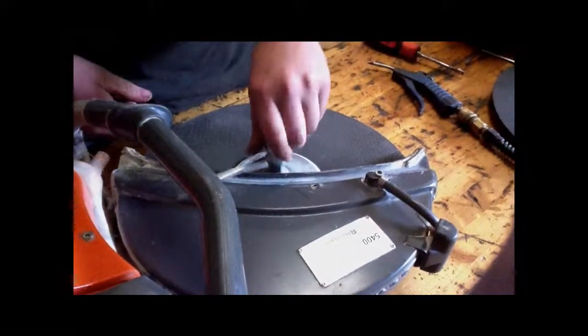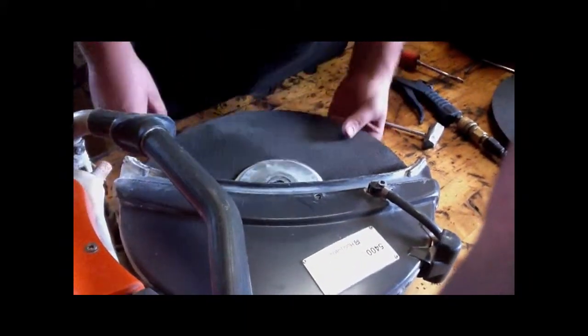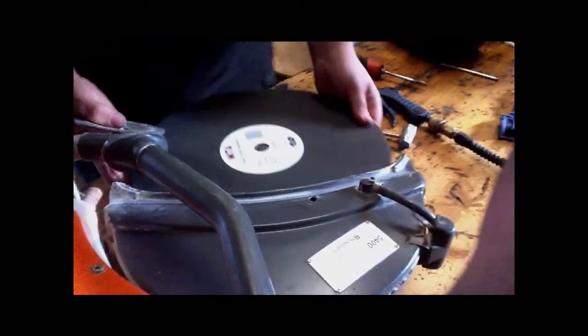How to take it off — just loosen up this bolt. Take the whole blade off and throw it away. Next thing you want to do is go ahead and put a new blade on there.